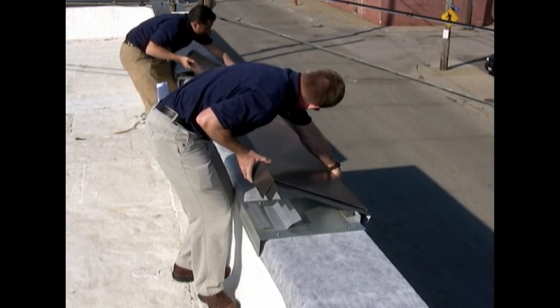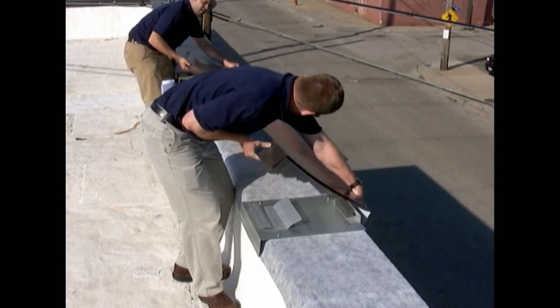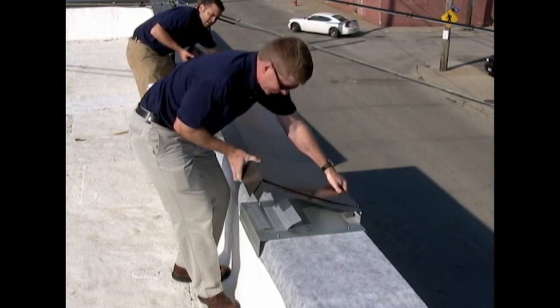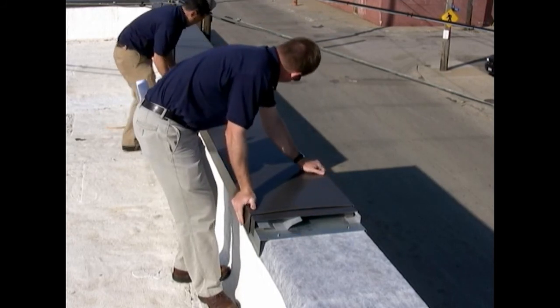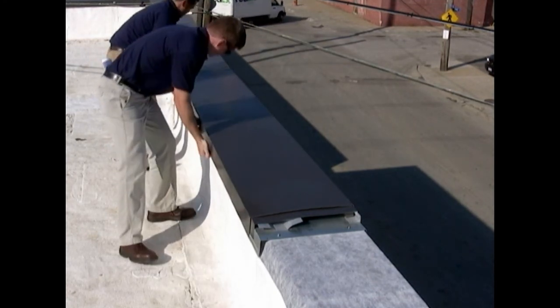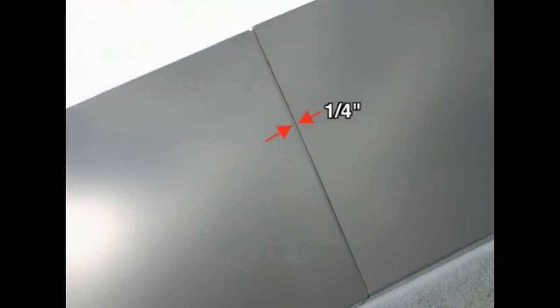Engage or hook the coping's front drip onto the coping chair's front kick-out of the anchor chair. Position coping stock lengths to allow for a one-quarter inch gap at the abutting coping joints. Rotate the coping until the hook snaps over the inside leg of the anchor chair. Check to be certain the coping rear leg is fully engaged along the end and intermediate anchor chairs.